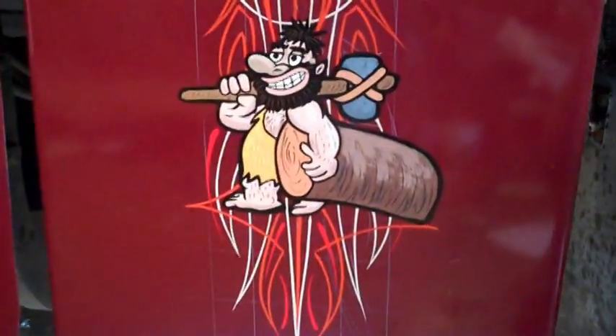Oh, and I also did this crazy little caveman guy — look how cute he is. He's like a little caveman logger guy. Well, time for me to be moving these trucks out.